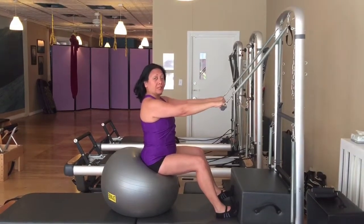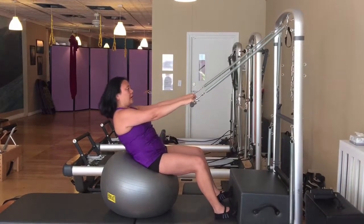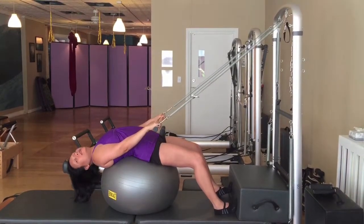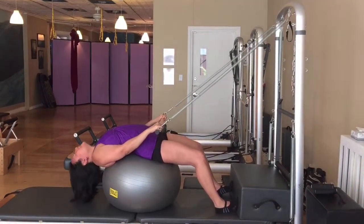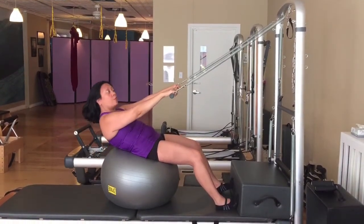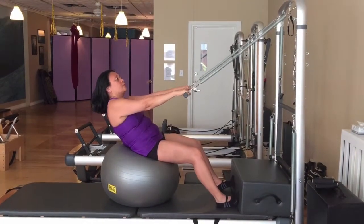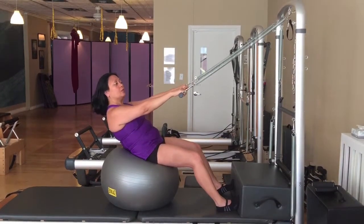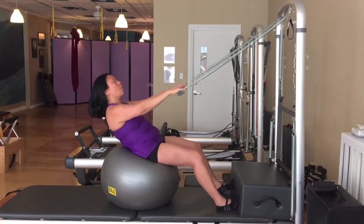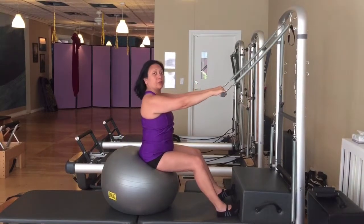Now we'll do a variation: rolling all the way down and coming back halfway up. Inhale, curl the tailbone under, and roll the lower back, the middle back, and upper back onto the ball, taking the extension down. Inhale, and exhale — chin comes to chest, melt the ribs in, and pull the belly. Come up just halfway, so the sacrum and lower back are still on the ball. Here, take an opportunity to roll the shoulders back as you bring the bar in, bending your elbows in to the breastbone — two, one. Then come all the way up, over the belly button, and all the way up to straight back.